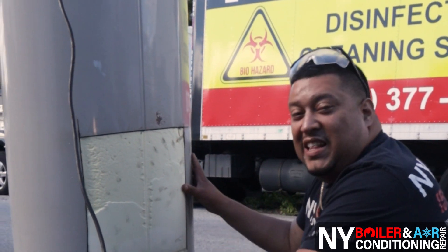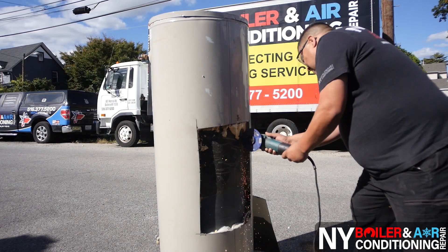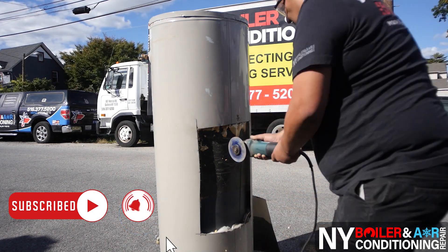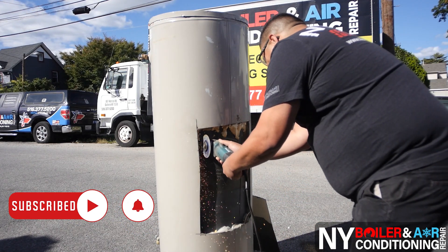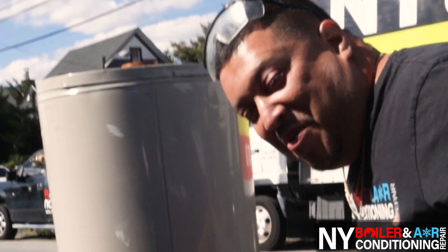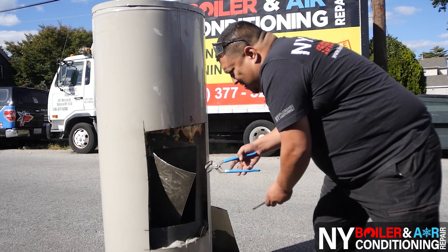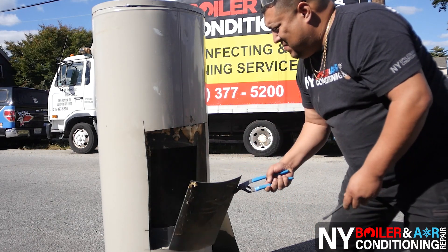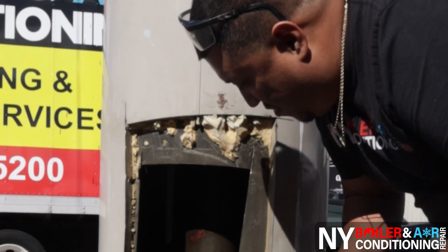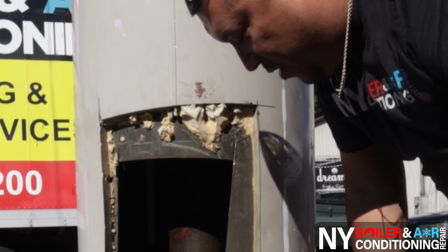I don't know about you but I'm eager to know what's inside this tank, so stay tuned. Now you're going to get first access — VIP access — to what it looks like inside the gas hot water heater. So let me show you guys.